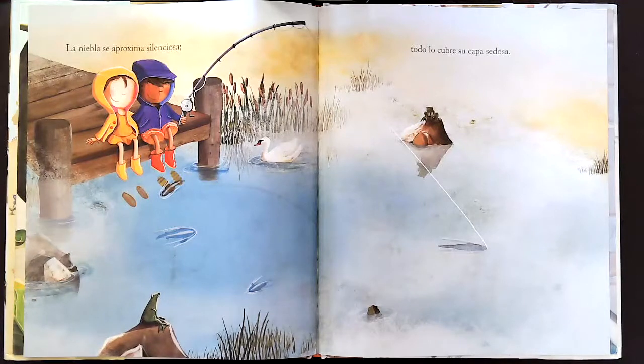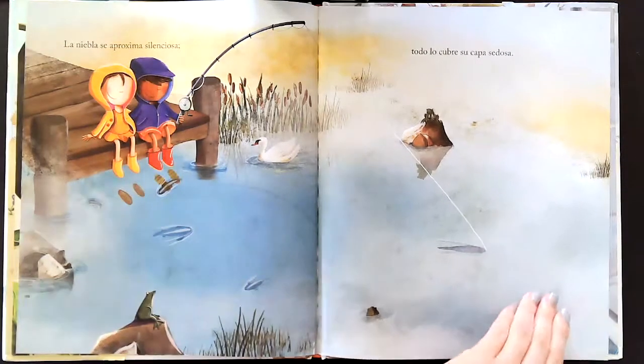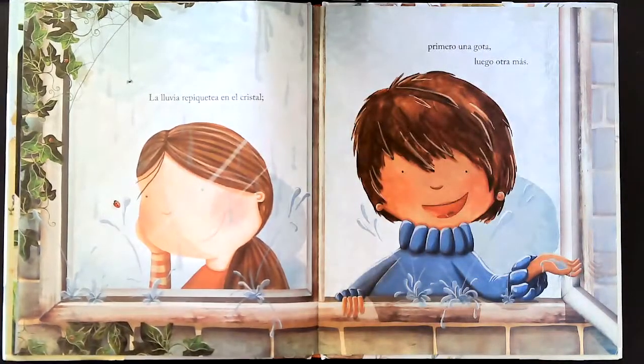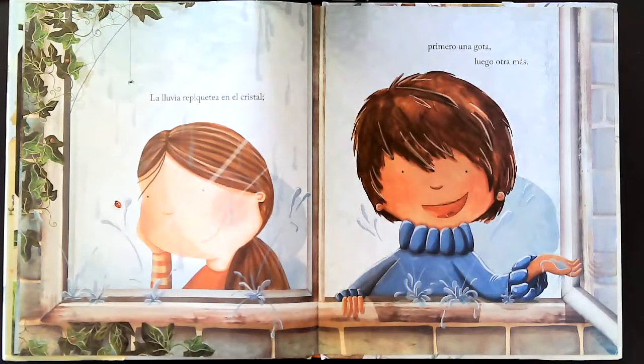La nieve se aproxima silenciosa. Todo lo cubre su capa sedosa. La lluvia repiquetea en el cristal.